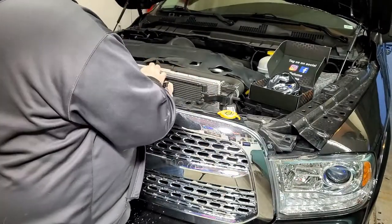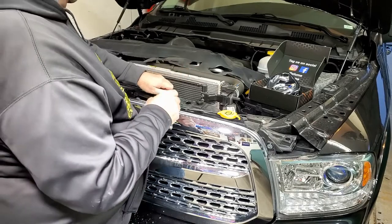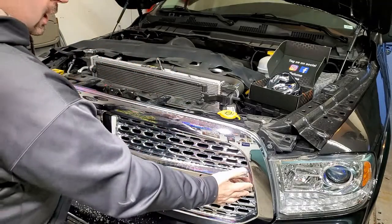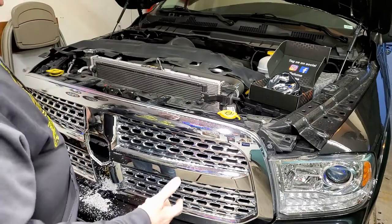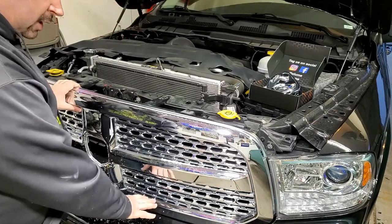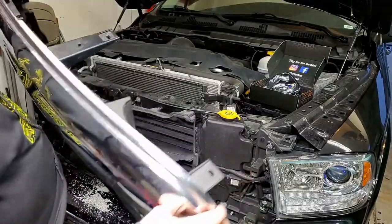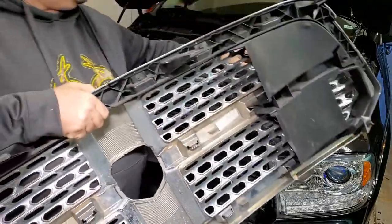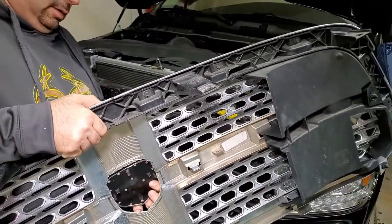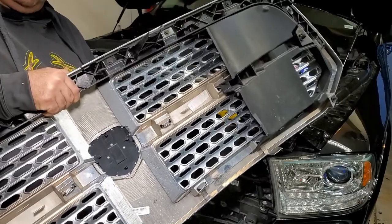Grab a wrench and you'll be able to get this grill completely off. I've already done a lot of my work here to figure things out before doing the demo. This is going to pop up and come loose — you'll have some compression clamps on the back that hold the grill in. I find it best to pry it off in the front and get a finger in there, then gently pry off. Be careful not to drag it across your bumper or you'll get scratches. This comes off as one solid piece. You're going to see a hole where the factory badge was — that's where the tape and clips were.